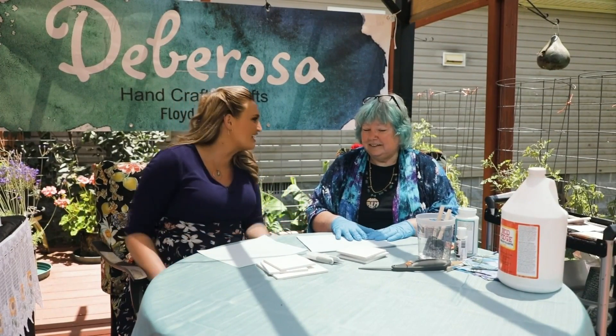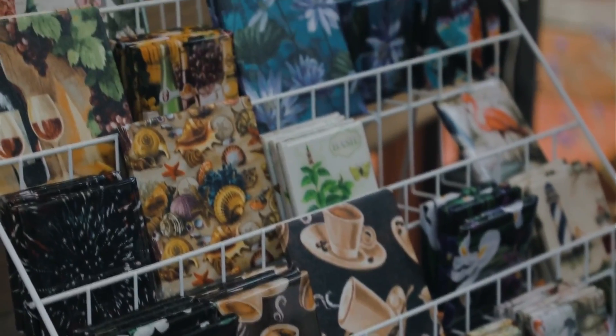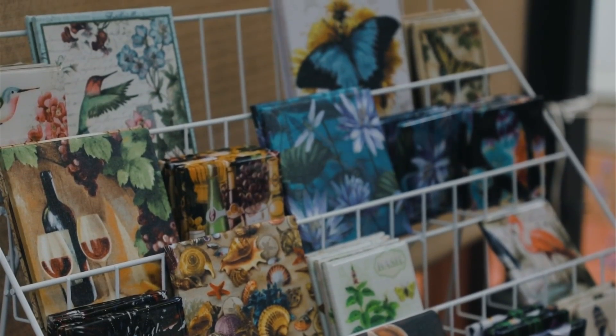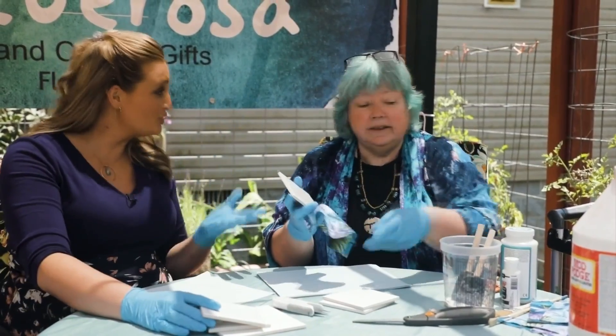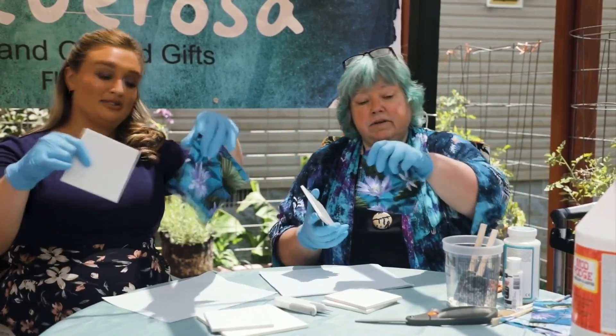So what do we need to get started? Well, first you need a four-inch tile for your coaster — just a regular ceramic tile from Home Depot — and a piece of fabric. Fabric of your choice, any choice that you want. This is a pretty color, or multiple colors.